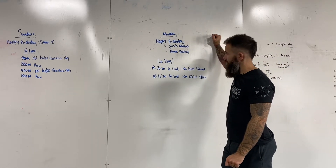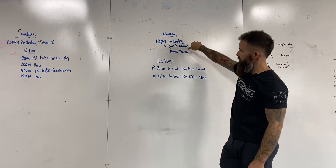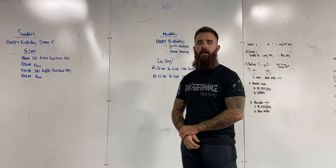It's Monday and we want to give a happy birthday shout out to Josh Beaton and Hannah Hastings. Happy birthday guys.